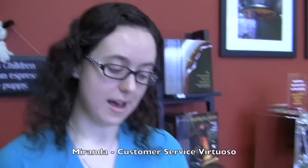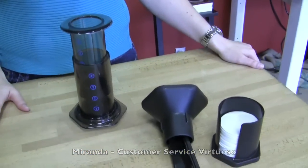I chose the Aeropress. It does a really nice job of being an on-the-go type of unit — very handy, very easy to use. And it's easy to pop out the grounds when you're done.